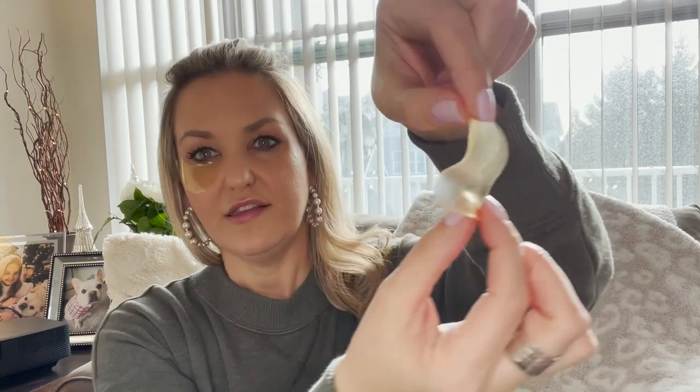When you guys are done with these, you just peel them off. I want you to see how thin these are. Then you're just going to rub in the rest of the product under your eye.